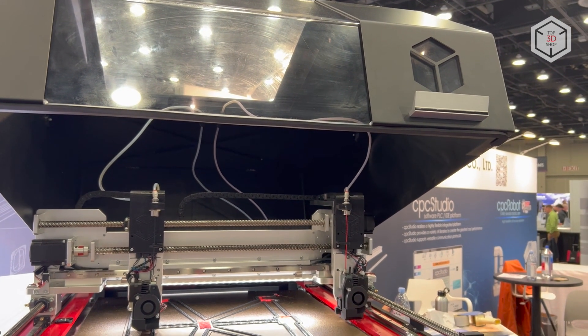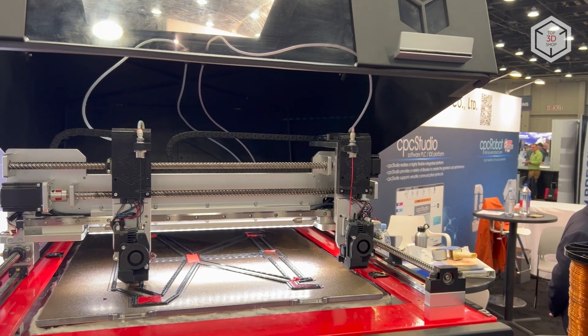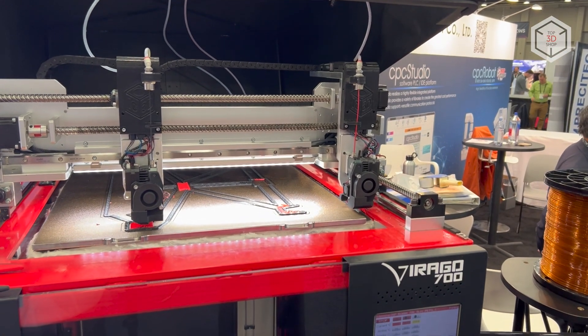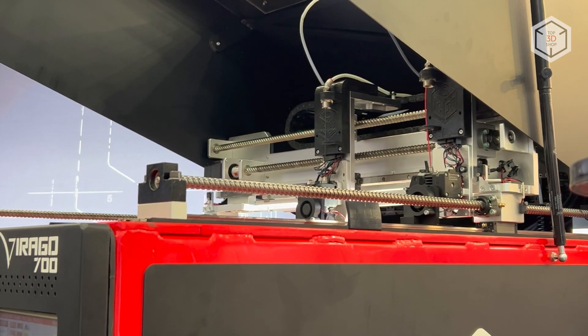The device features a fully enclosed build chamber and is equipped with independent dual extruders that support simultaneous printing with different materials. Such construction allows for significant speed up in production when using duplication and mirrored printing modes.